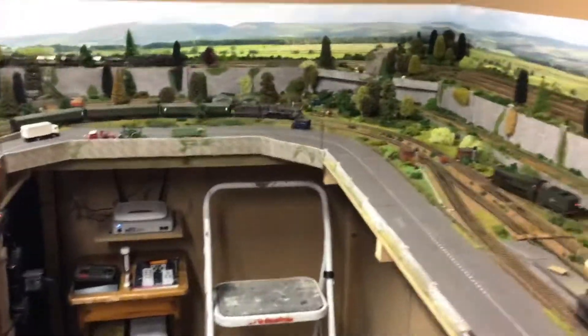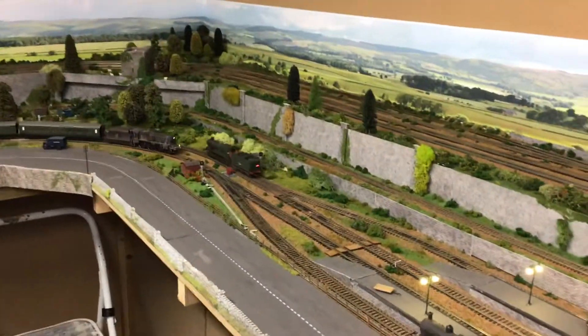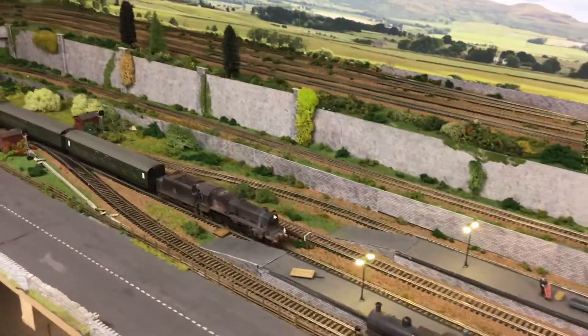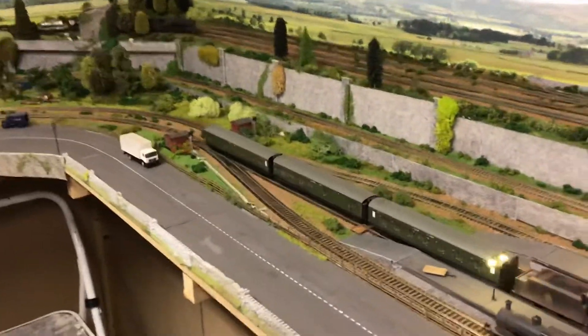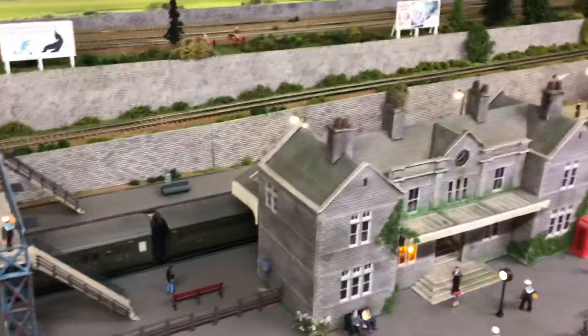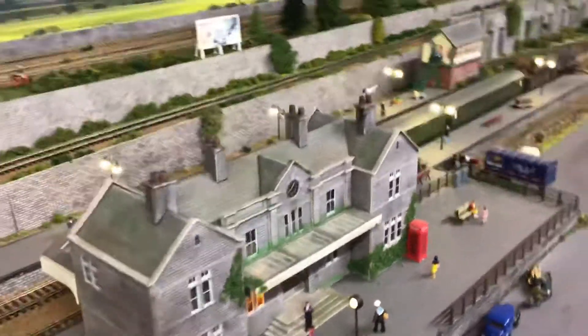I'm going to run another video — part two of this — with my camera wagon, and that will be running around the whole layout, upper and lower, and you'll get a better idea: the bird's eye view, the carriage eye, the driver's eye view.